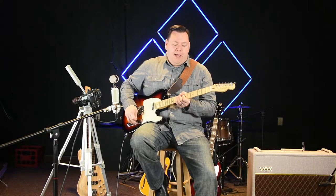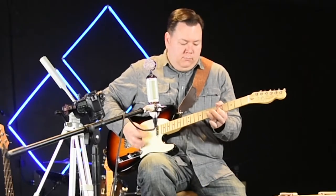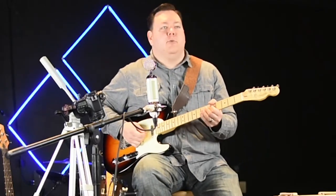Today we're using an American Telecaster and a Vox hand-wired AC-30. Here's the bypass signal. Here's with the pedal.